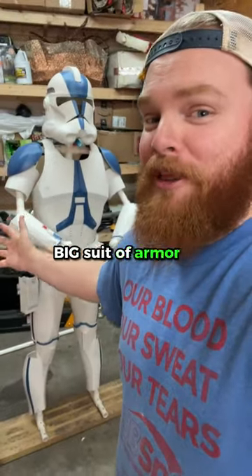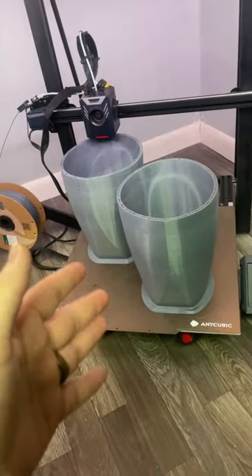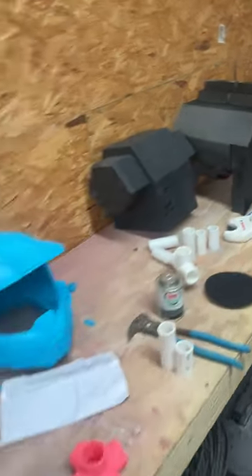A little update on the next big suit of armor that we're doing. These are wearable, but they take quite a while. Some of the pieces are still being printed, and there are a lot of them. We've got the backpack that's about ready to paint.